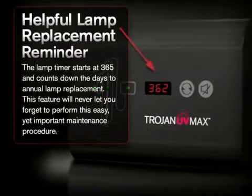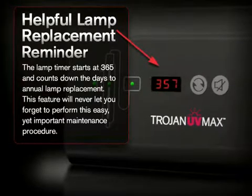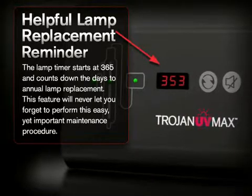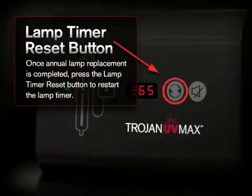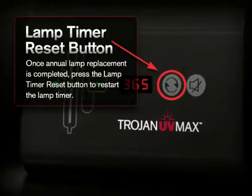The lamp timer starts at 365 and counts down the days to annual lamp replacement. This feature will never let you forget to perform this easy yet important maintenance procedure. Once annual lamp replacement is completed, press the lamp timer reset button to restart the lamp timer.